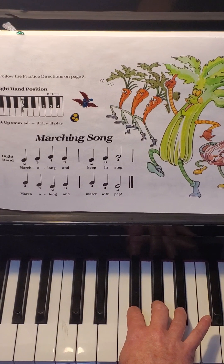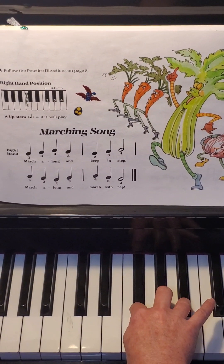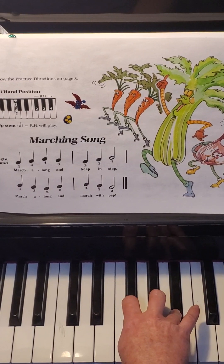Let's see if we can put those two measures together. First measure: pointer, middle, ring, middle. Second measure: pointer, middle, ring. Perfect!